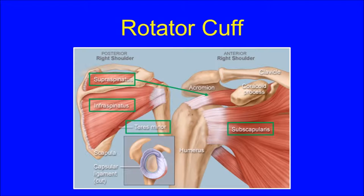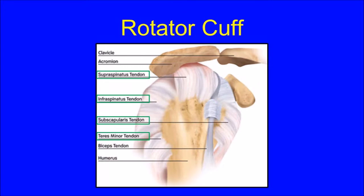The rotator cuff is a series of four muscles and tendons that attach onto the humeral head. The subscapularis tendon is in front, the supraspinatus tendon is on top, and the infraspinatus and teres minor tendons are in the back of the shoulder. When viewed from the side, you can see how the rotator cuff tendons pass over the shoulder much like the cuff of a shirt sleeve passes over your wrist.